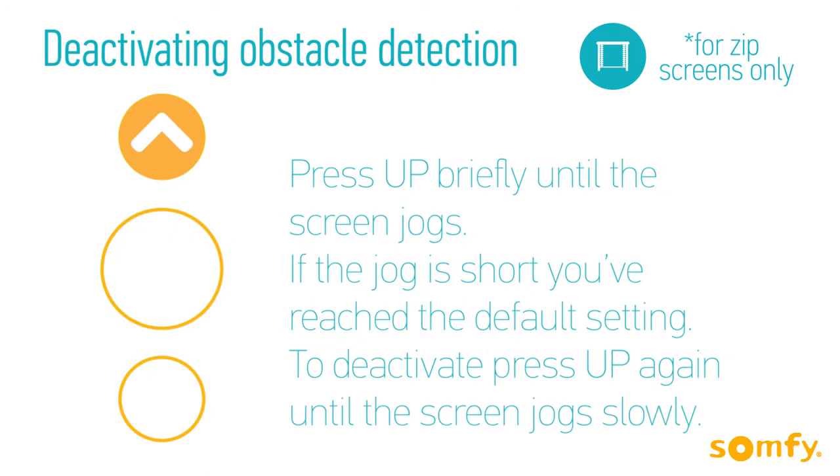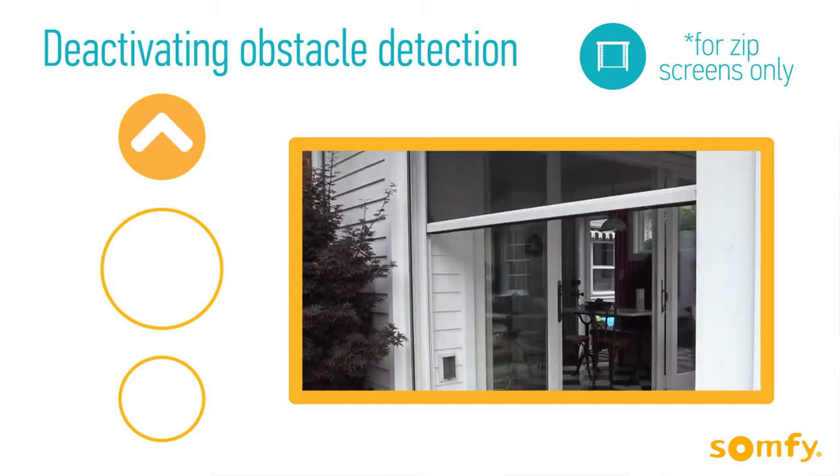To deactivate the obstacle detection, press Up briefly until the motor jogs. If the jog is short, you've reached the default setting. To deactivate, press Up again until the screen jogs slowly.